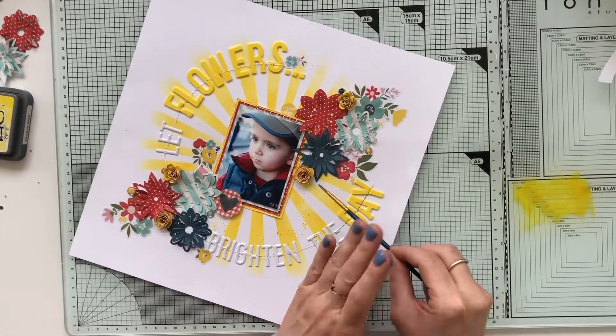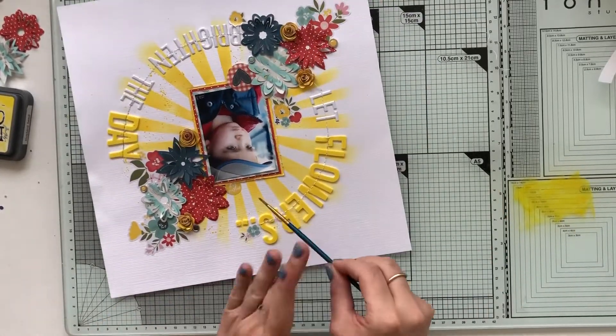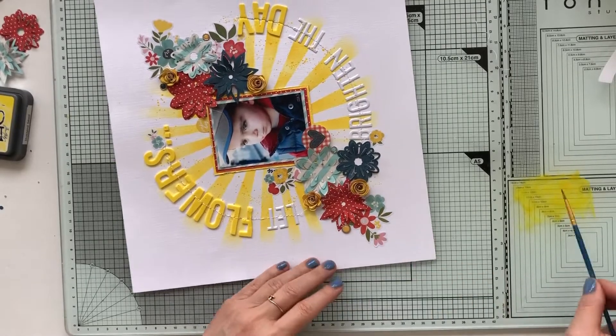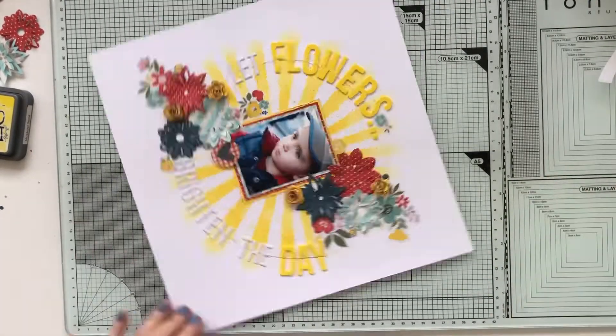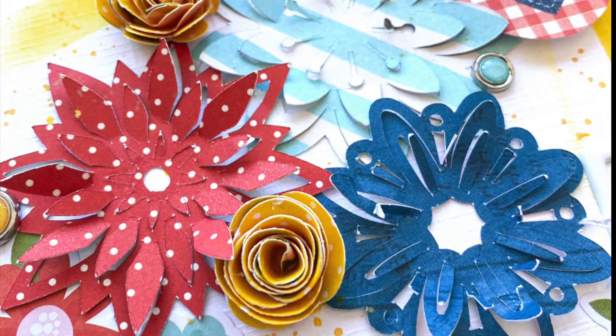Always finishing up with some splattering — I simply use a small brush to create those tiny little splatters. I hope you like it, I hope you got inspired, and I hope you're joining this September challenge of Scrap the Boys. Please check our Facebook, and hope to see you in the next video. Thanks so much for watching — bye bye!